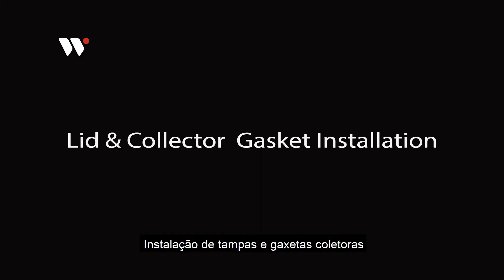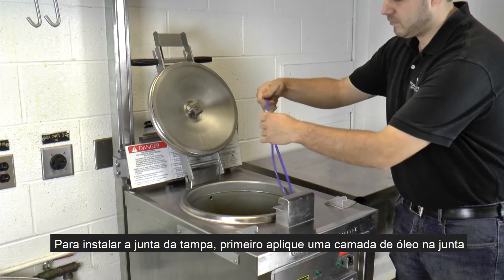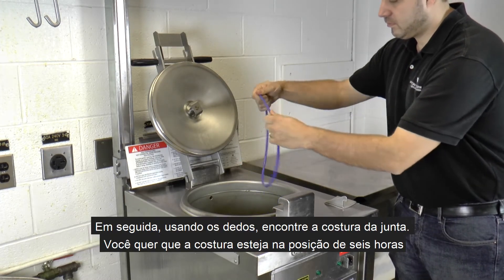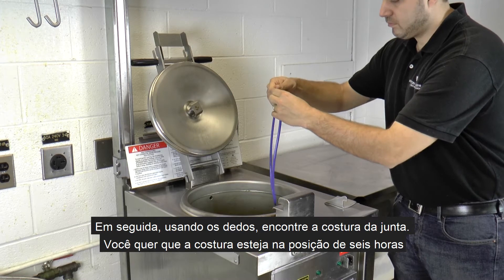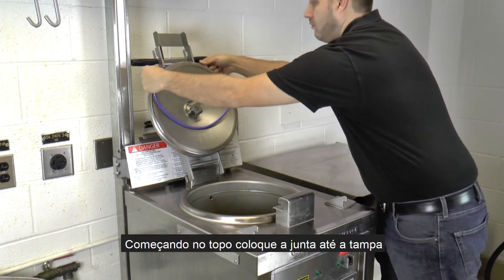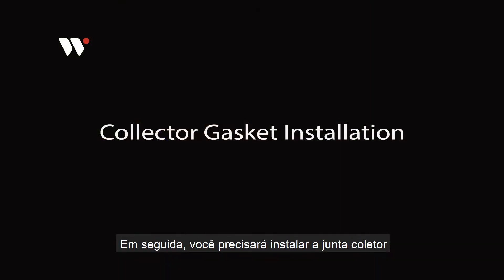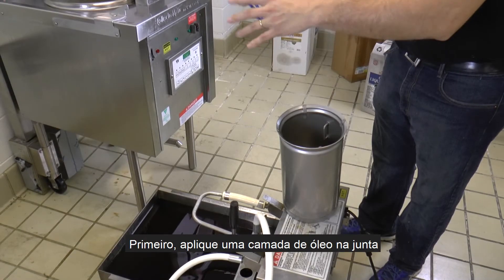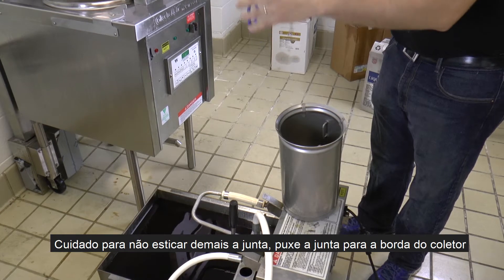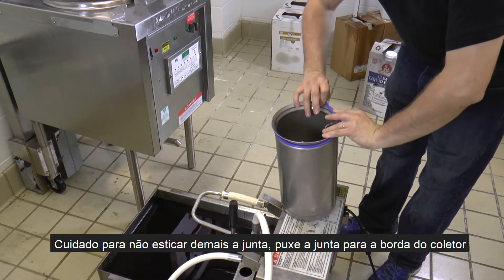Lid and collector gasket installation. To install your lid gasket, first apply a coat of oil to the gasket. Next, using your fingers, find the seam of the gasket. You will want the seam to be in the 6 o'clock position. Starting at the top, place the gasket onto the lid. Next you will need to install the collector gasket. First apply a coat of oil to the gasket. Being careful not to over stretch the gasket, pull the gasket onto the collector rim.